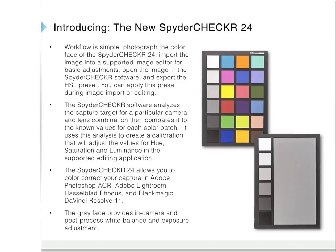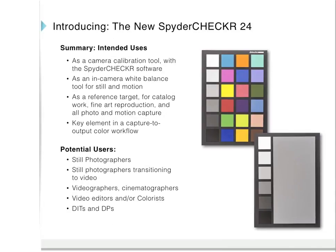There's also a gray face which provides in-camera and post-process white balance and exposure adjustment. Intended uses include: as a camera calibration tool with the Spider Checker software; as an in-camera white balance tool for still and motion; as a reference target for catalog work, fine art reproduction, and all photo and motion capture; and as a key element in a capture-to-output color workflow. Potential users include still photographers, videographers, cinematographers, video editors, colorists, DITs, and DPs.